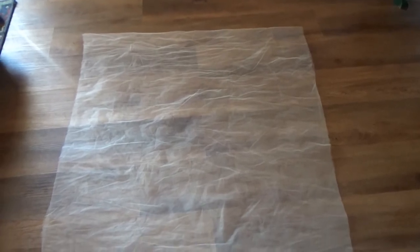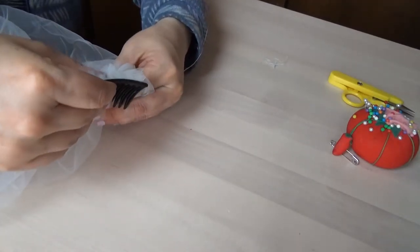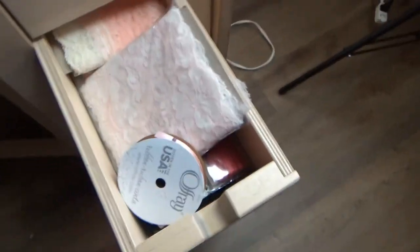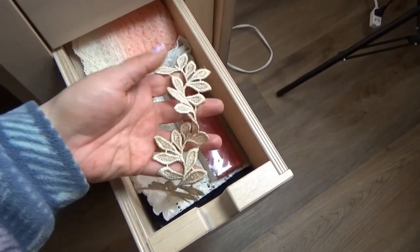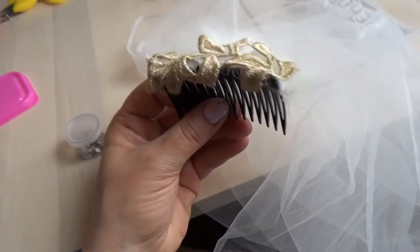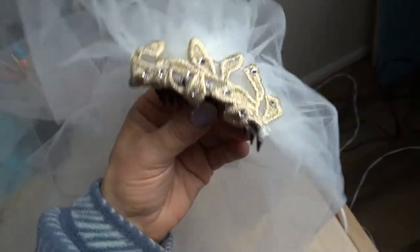I decided to go ahead and make the veil - I really didn't want to, but I have a bunch of tulle lying around and it's getting wrinkly. I folded it in half, cut a piece that I thought would fit for a veil, grabbed some needle and thread, gathered it, got my comb, and sewed the veil to the comb. Then I rummaged through my trim drawer to find something interesting so it didn't look so boring. I hand-glued the trim onto the veil.